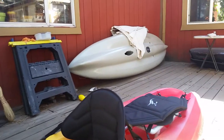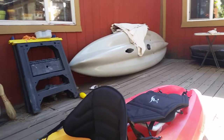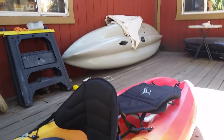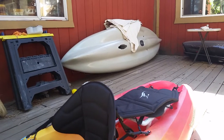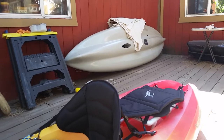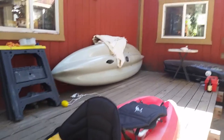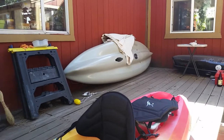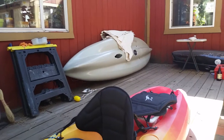Hobie stuff is in fact top-notch. Some of it is made by other manufacturers and branded for them, but I think a lot of what they sell is made very specifically for them. The quality of the hull, the Mirage Drive, and all the components on my Outback are just insanely good.